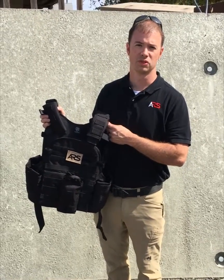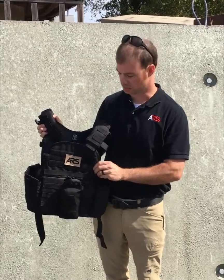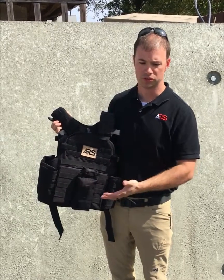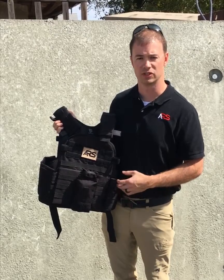Hi, this is Tim from ARS. I want to talk to you about some changes we've made to our multi-loop rescue strap tactical systems. We got feedback from operators in the field about black on black with their gear, or multicam on multicam, making it difficult to find the strap on their kit when needed for emergencies.